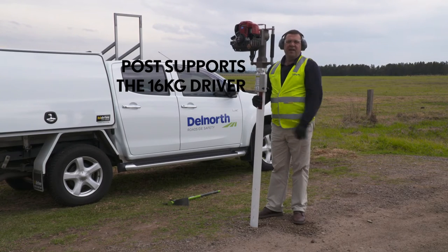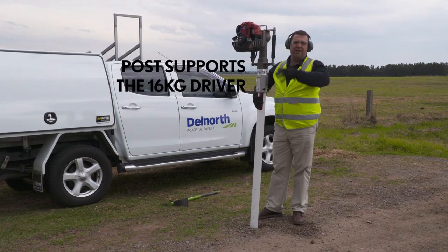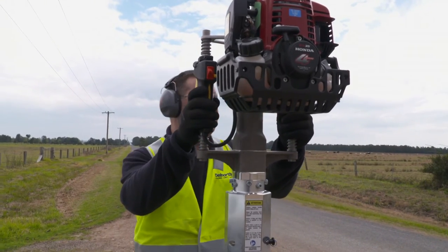As you can see, the driver's weight is taken 100% by the post, which eliminates any heavy lifting above your waist or your shoulders. The driver also comes with a universal trigger.